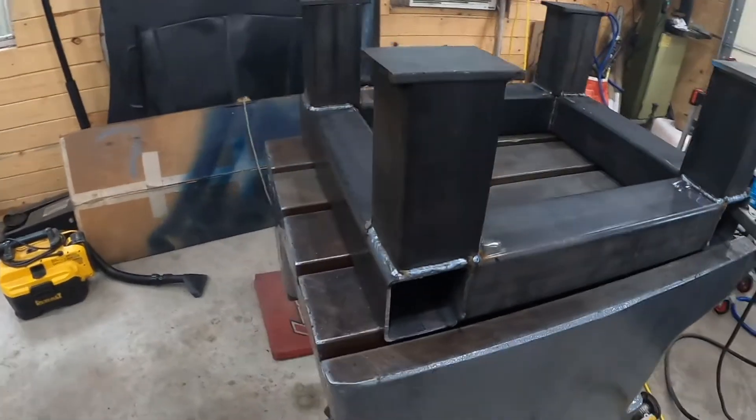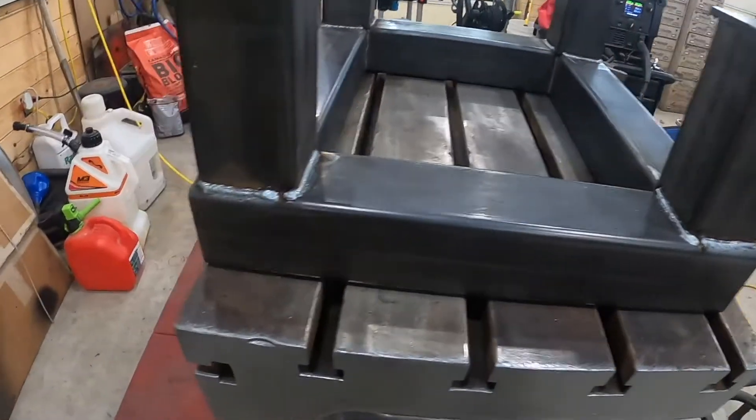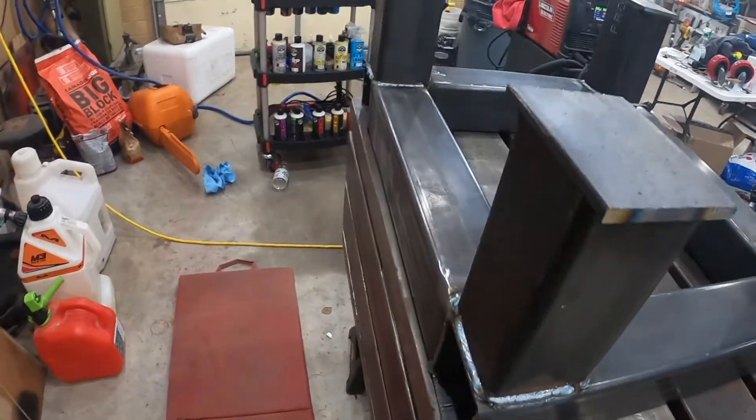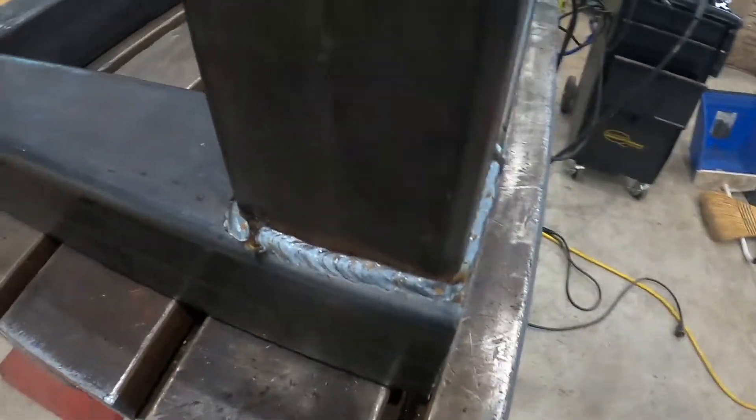Got the legs welded on, got the pads to mount the casters, got it finish welded up. Like the old saying goes, I don't always make bad welds, but when I do, I'll put them right where you can see them.